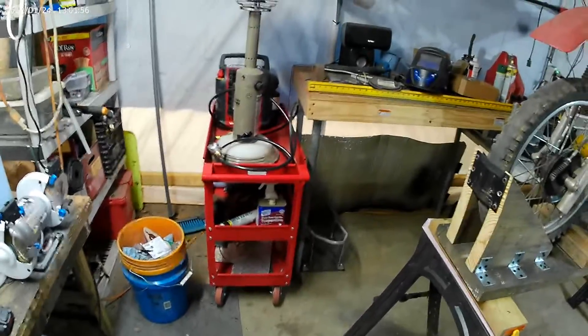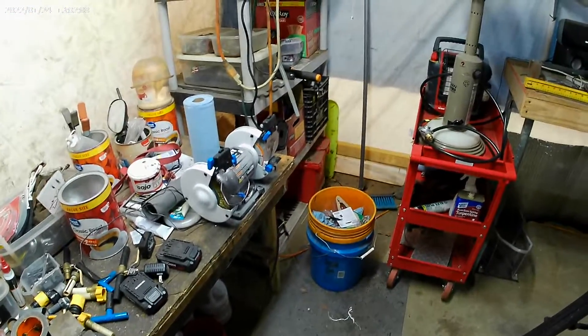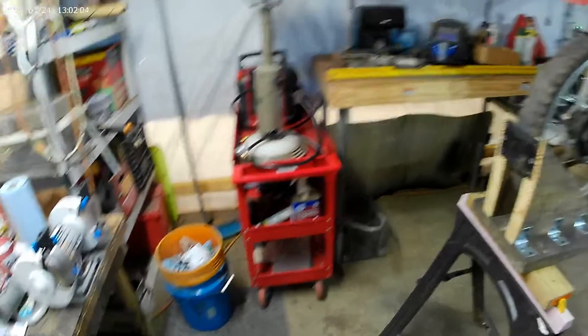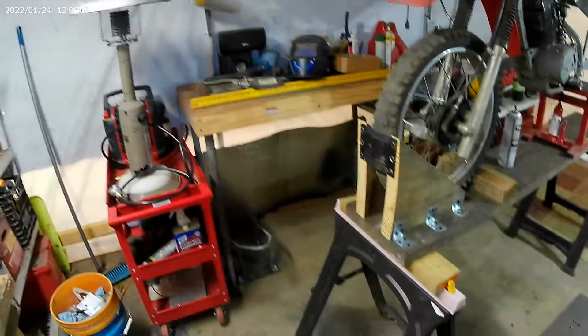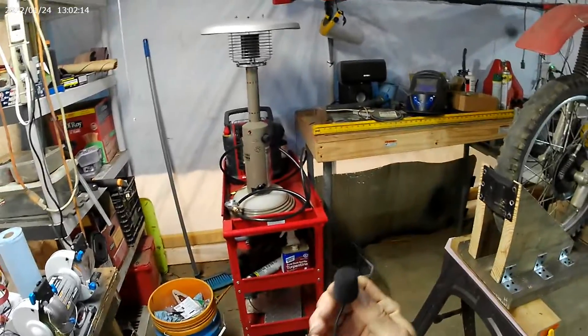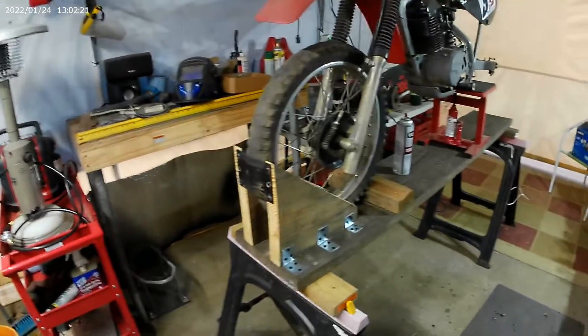I'm hoping this microphone works pretty good. I used it last year when I went out for rides and tried to do a video of me talking. This camera I got has a microphone input, so we'll see how it looks once I get done doing this video.